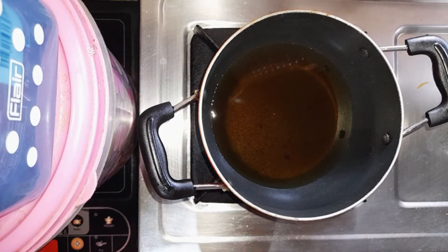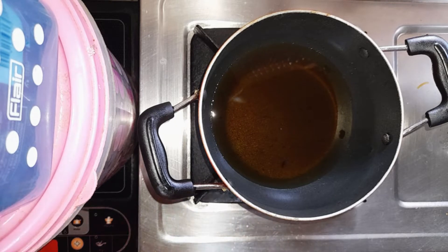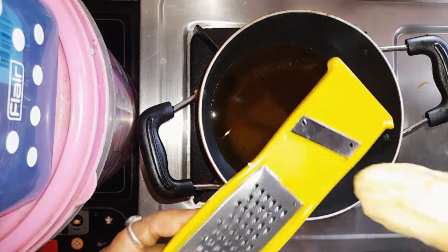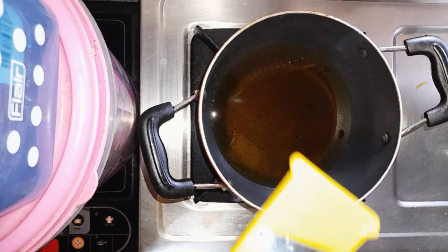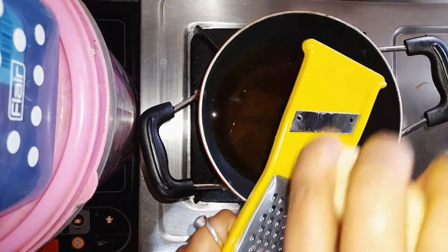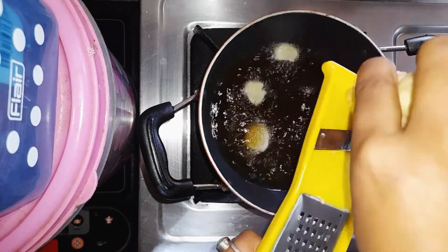We added a little bit of water to the bottom of the pan. The water is good — just a little bit of water, and it is so good. Some water — the water takes a little longer.